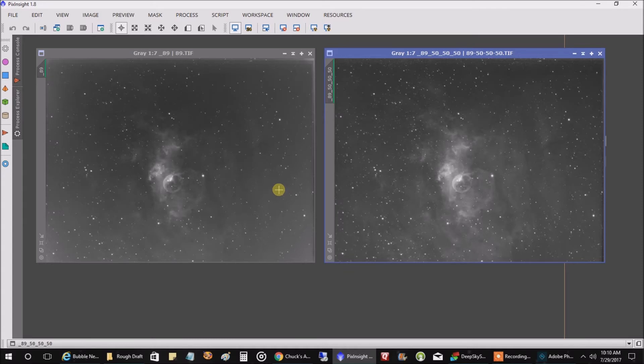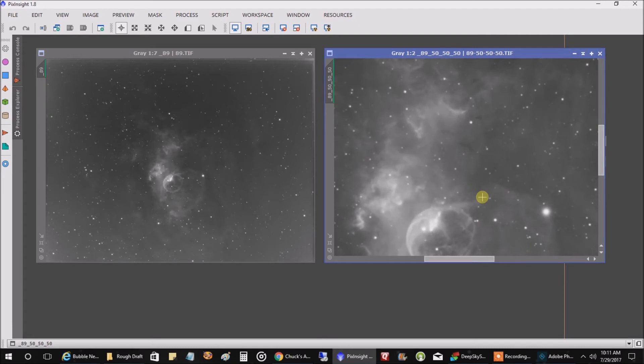I wanted to show this comparison: the one on the left is 89 images plus 50 flats; the one on the right is 89 images plus 50 flats, 50 bias, and 50 darks. I was curious whether bias and darks still make a difference with today's newer cameras — and apparently in my case they still help a lot. Look at all the brightness around the edges that isn't present on the right side. The nebula also looks more contrasty with calibration frames. I'm going to keep doing 50 flats, 50 bias, and 50 darks.